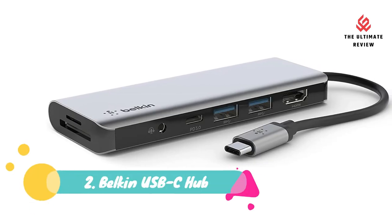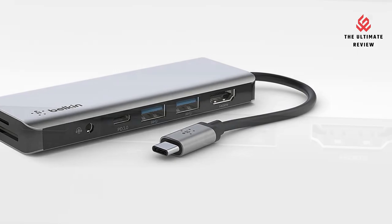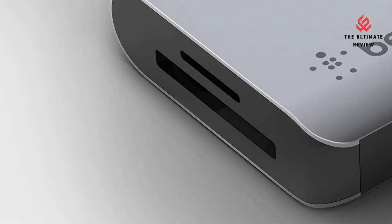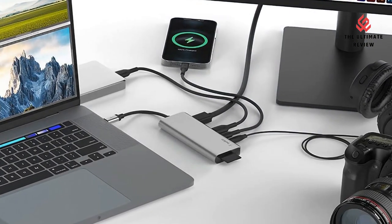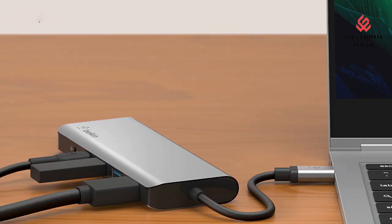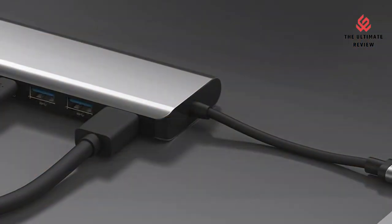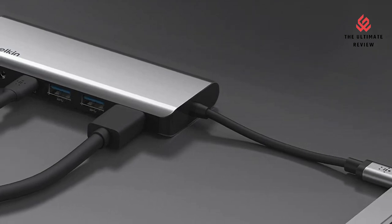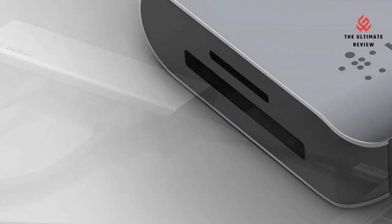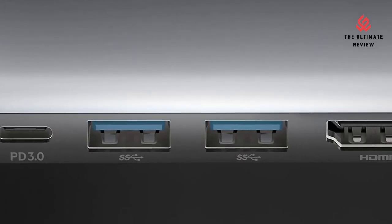Number 2: Belkin USB-C Hub — room for all your peripherals. Enjoy easy access to monitors, networks, power, and peripherals with 7 ports. This hub includes two USB 3.0 ports, an 85W USB-C Power Delivery 3.0 port, an SD 3.0 and micro SD 3.0 card reader, a 3.5mm AUX, and a 4K HDMI 1.4 port.